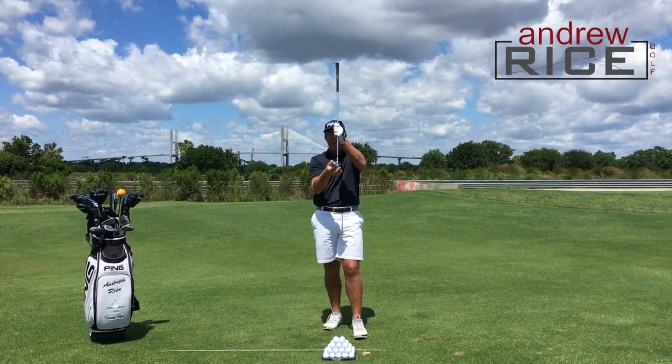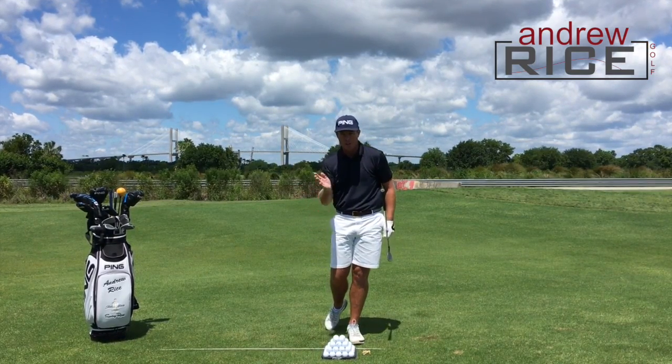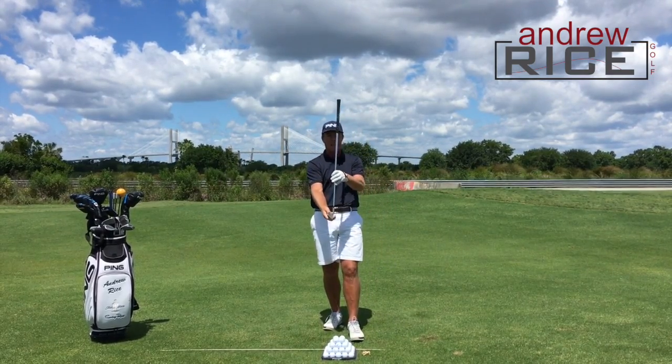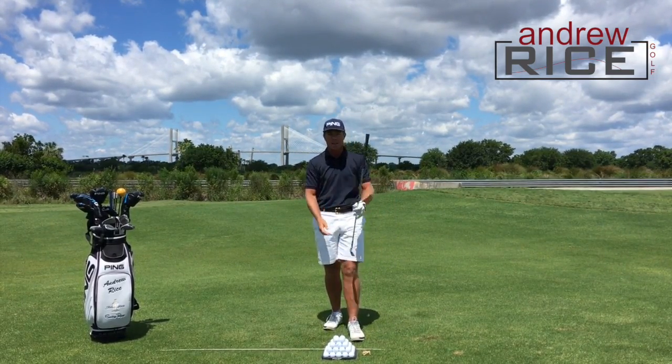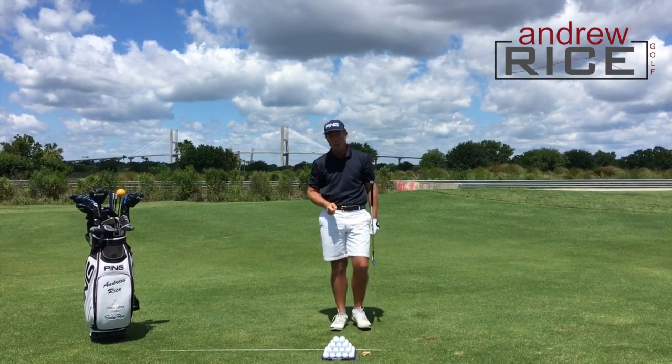They're doing that via two avenues. The first one is they don't deliver very much loft. They take whatever club they prefer to use and they de-loft the club slightly. What that means is that the hands are slightly ahead coming into impact — and I'm talking on their stock low-flighted spinning wedge shots.